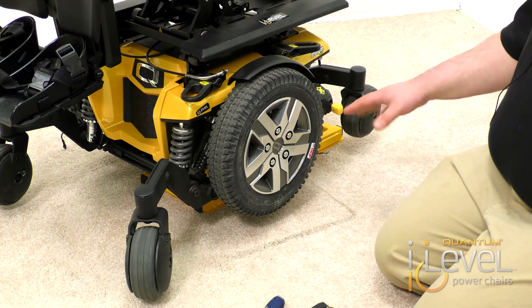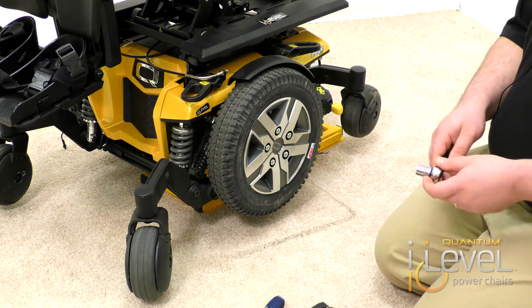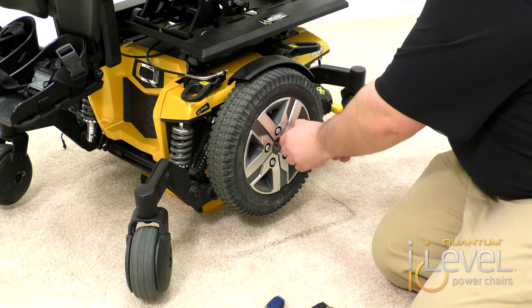The first step is you want to make sure your chair is elevated so the drive wheels are actually off the ground. Take a 13mm socket and you're going to remove the drive wheels.